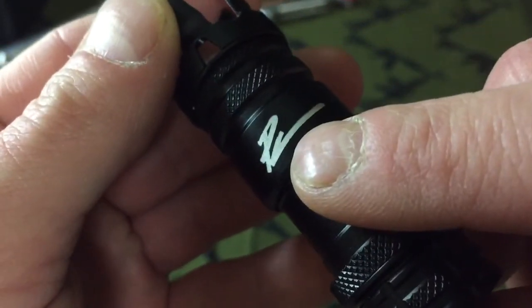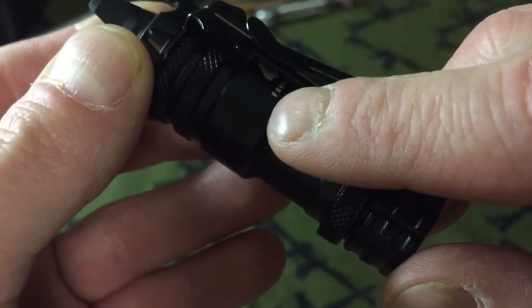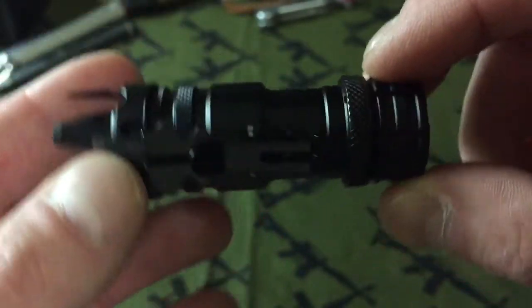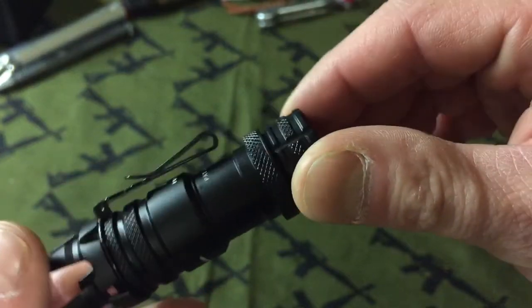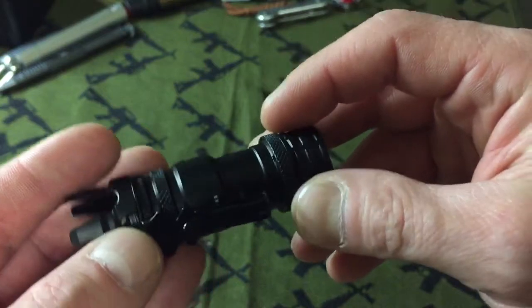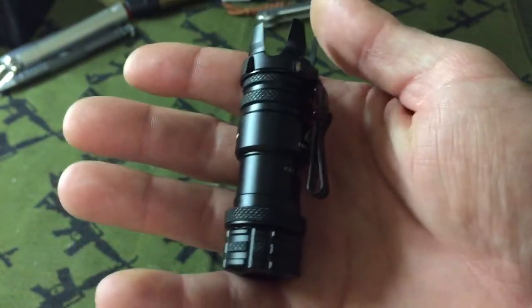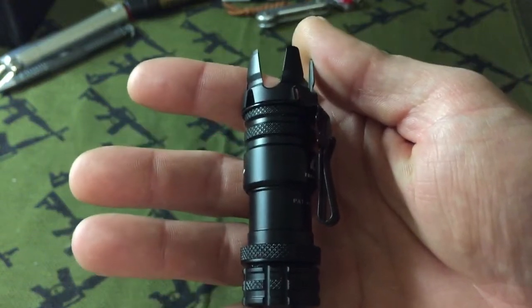There's the PK autograph, and there's the 47s. It's just a really cool little light. These were around 75 bucks on the 47s site, which I'll put the link in the description box below.